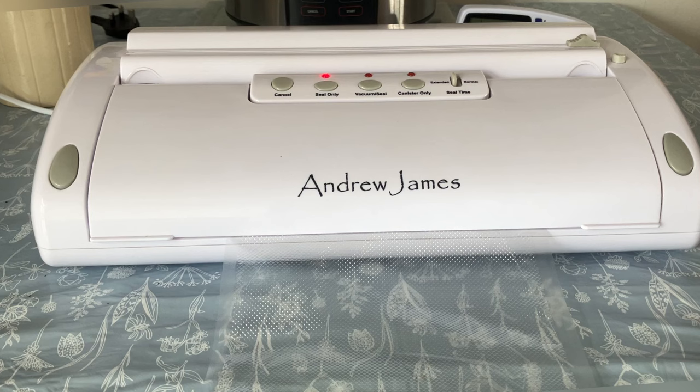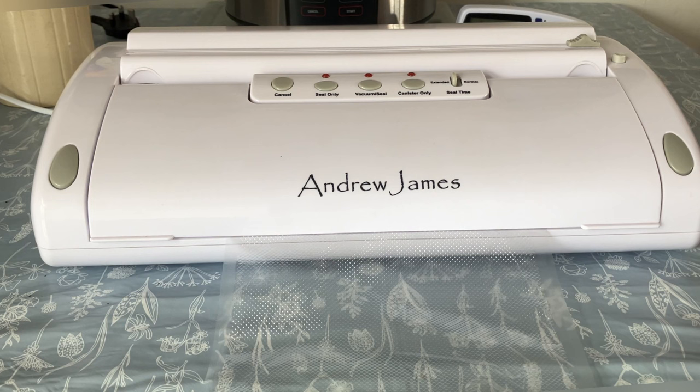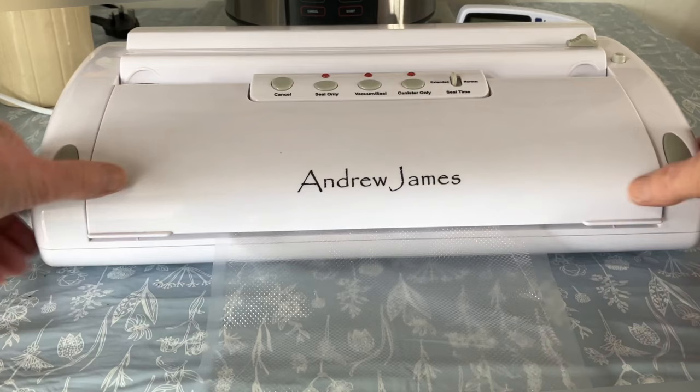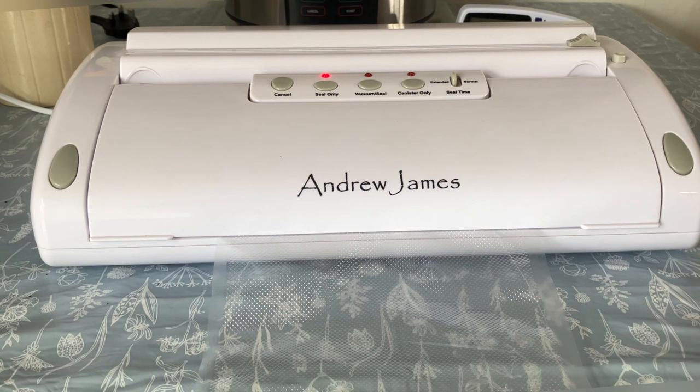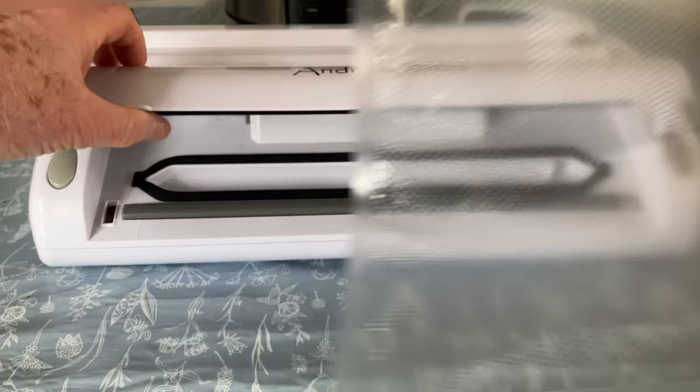I'd like to apologize to Janice from Delaware — there are two seal times: normal and extended. For vacuum I think there's only one setting — I've not figured it out yet. It might work better if it's switched on... it is switched on! Right, we've done it. I'm going to put a double seal on there just to make sure, like we did before. Right, that's gone off — that's sealed. We've got a good seal along there — that's good.